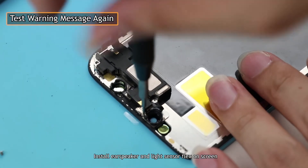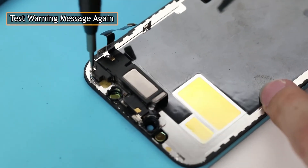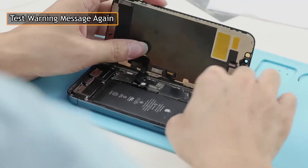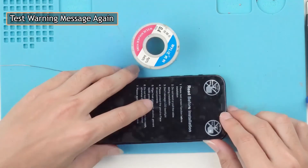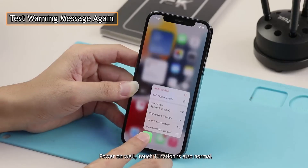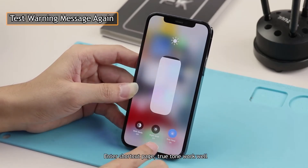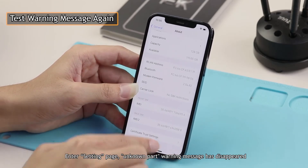Install the speaker and light sensor flex on the screen, then install the screen and power on to test. Power on is good, touch function is also normal. Enter the shortcut page — True Tone works well. Enter the Settings page: the unknown part warning message has disappeared.